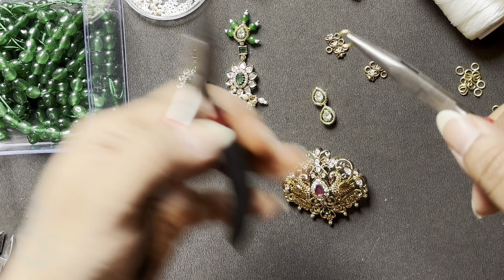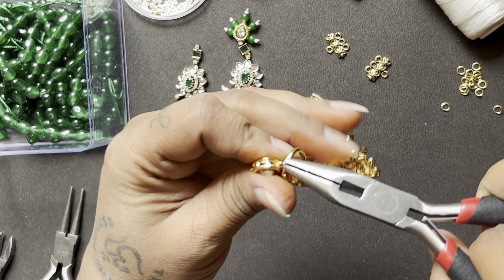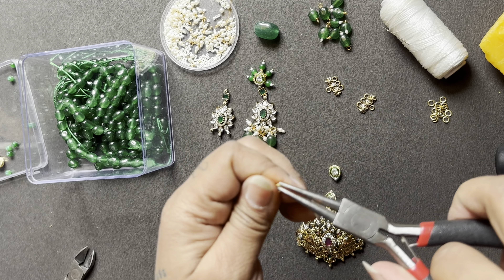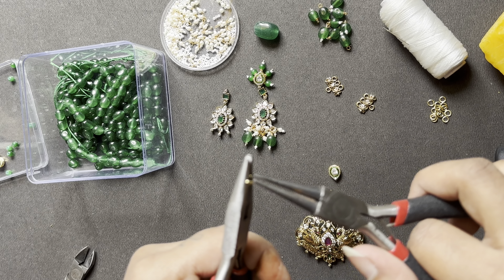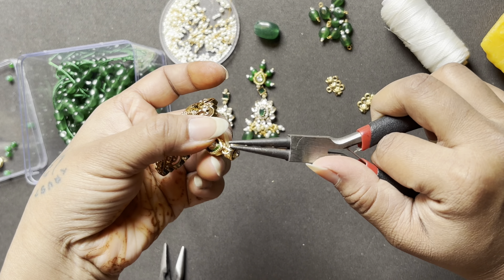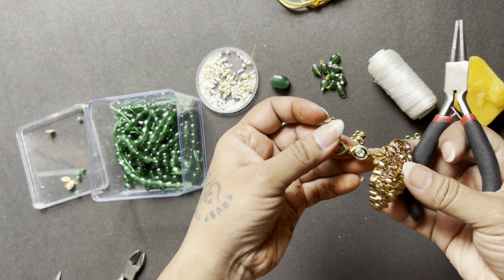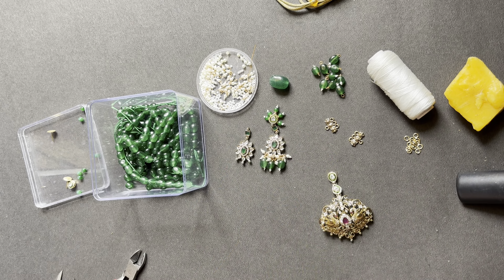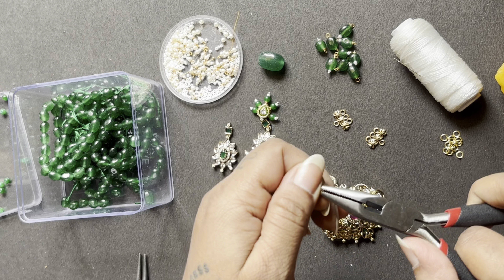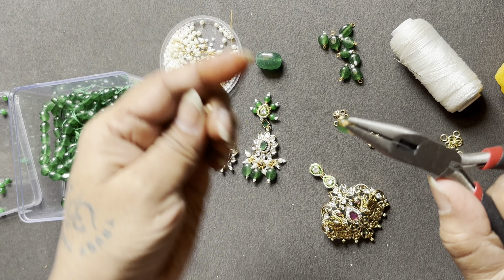Here I'm going to take kundans — like polkis — and work on my design. My client did have a reference picture to give me, but I decided to create my own interpretation. This is my experiment, and it's also an experiment for my client since they had sent me references I hadn't worked with before.